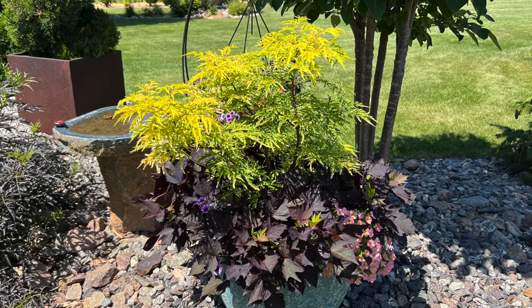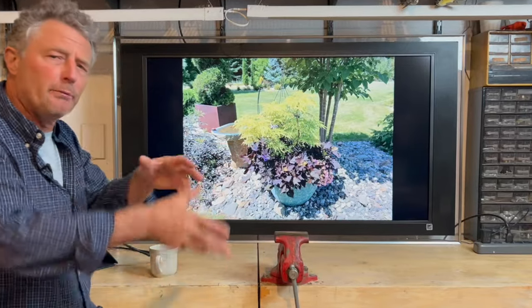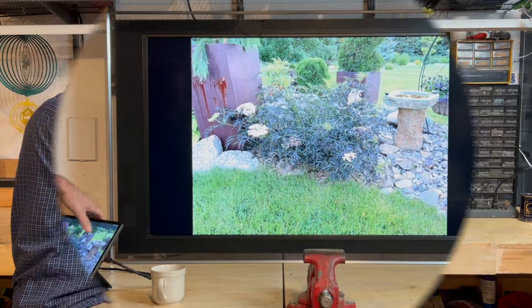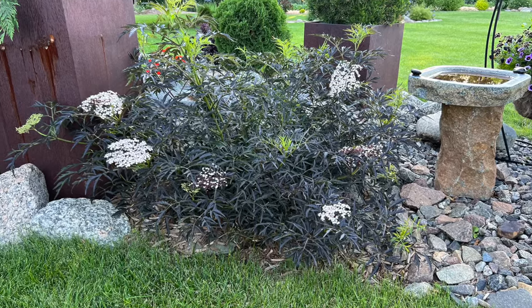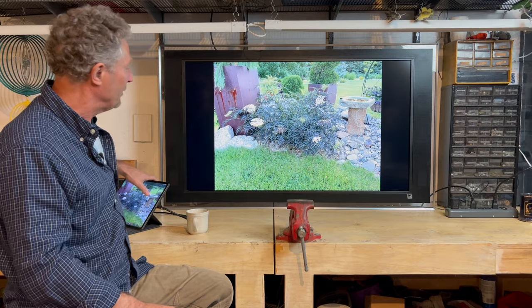This happens to be a golden elder, which has a very unique branching habit — a great accent, especially when you contrast it with that purple sweet potato vine. Here's another elderberry, black lace elderberry. This is planted in the ground, but I think this would make a really cool statement piece in a larger container. They're fast growers, so they'd really take off and fill out the container quickly.